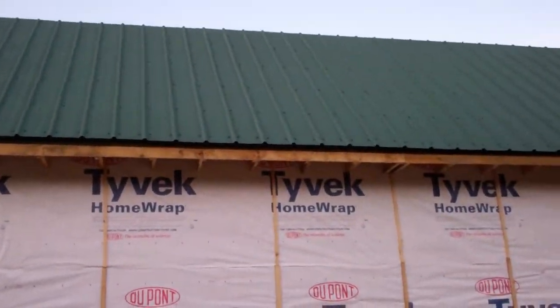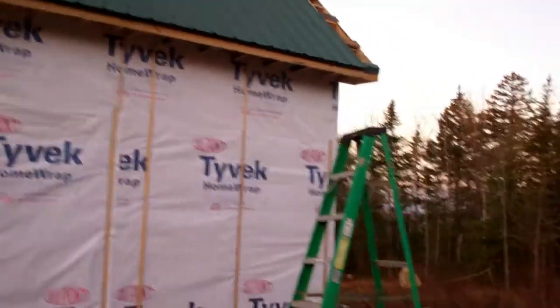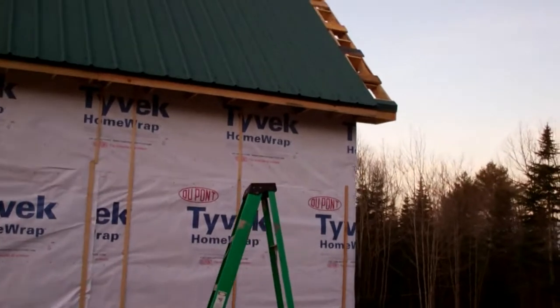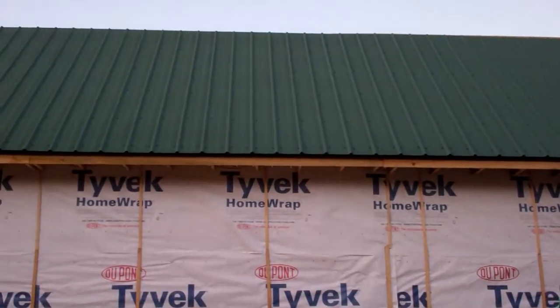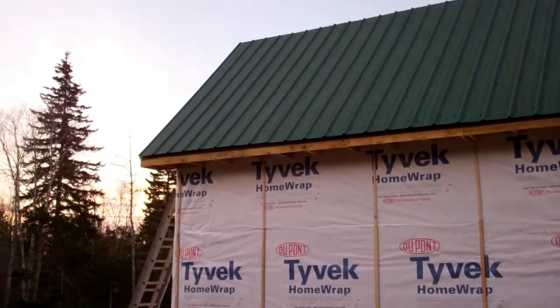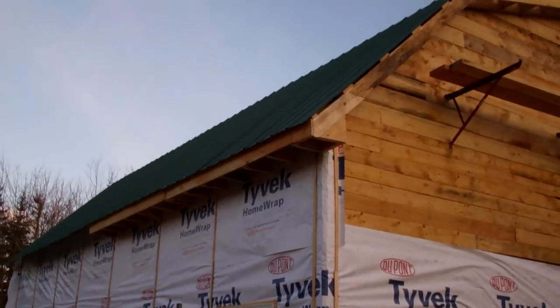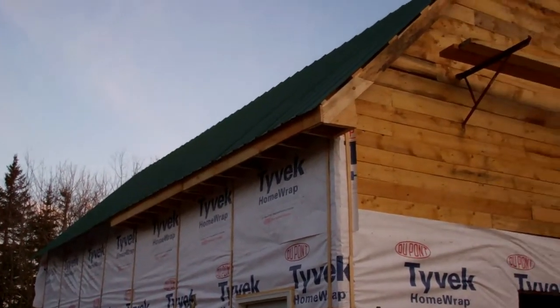As you'll see in this video, we've got the eaves run all the way down one side of the building. Still got a little bit to do on the gable and trim, but all the panels are finished on the lower hip. Get a good pan of that — you'll see we've got the eaves run most of the way down on the other side of the building.